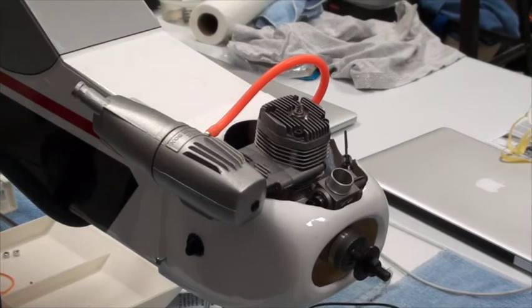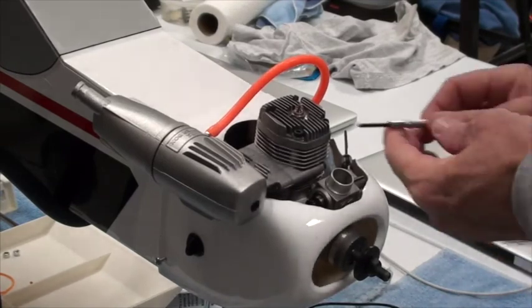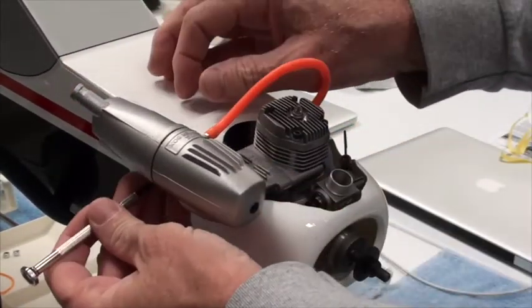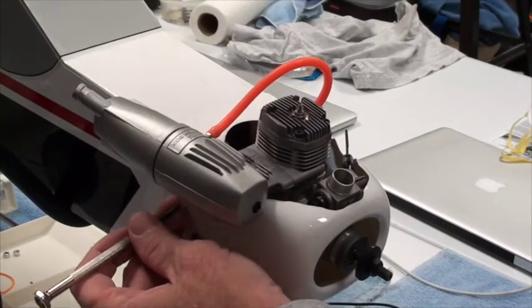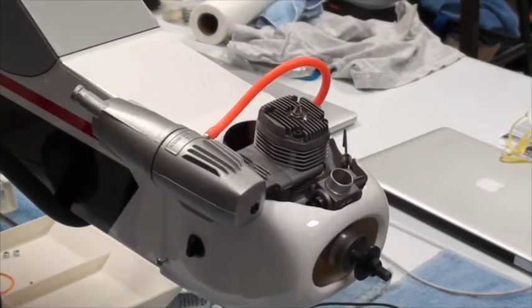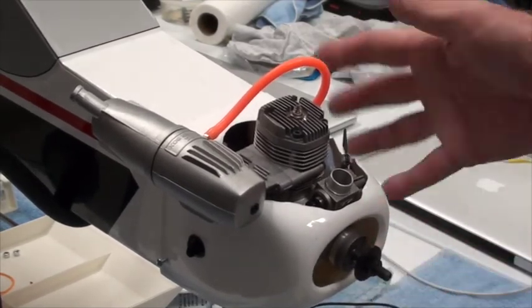Everything's done, but I'm not going to screw the cowling screws in just at the moment because I want to make sure everything is right. Tomorrow I'm going to show you how to balance the prop and put it on. To be 100% safe I'm going to leave these four screws not tight yet. After I get the prop on in the next video, then I'll tighten those down.